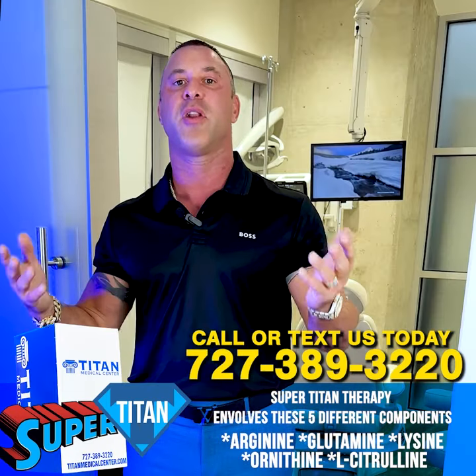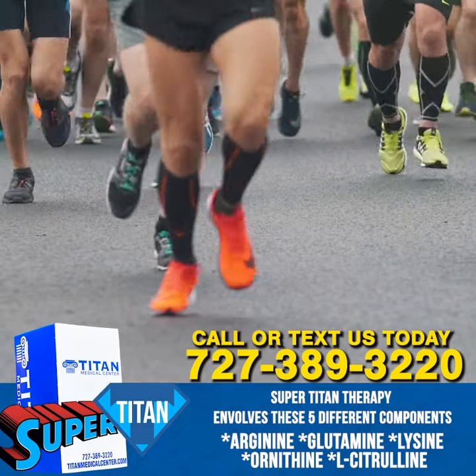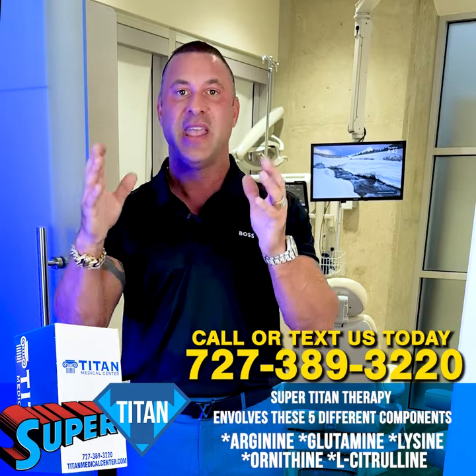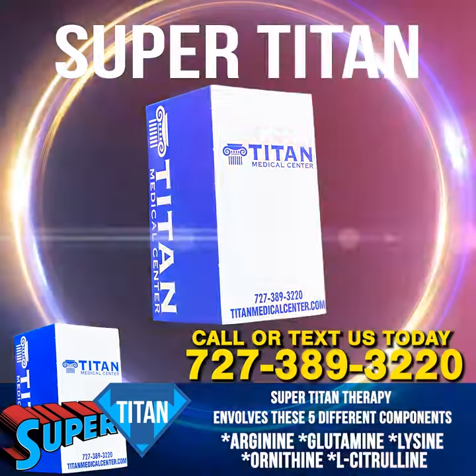Then you have ornithine. Ornithine is going to help with more strenuous activity, whether you're running a marathon outside or lifting a whole bunch of weights. We want you to do more reps or be able to go longer — this should help you get a way better, expedited result in your gains. So if you're looking for something as a starter, Super Tight might be the therapy for you.